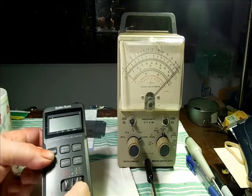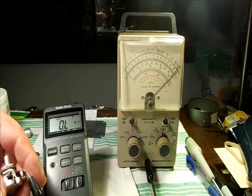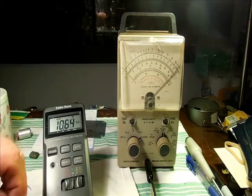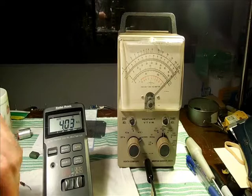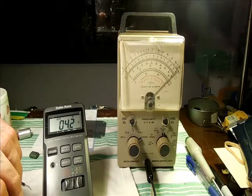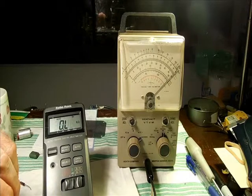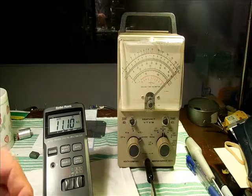Here's a digital multimeter, which of course you could use too. Sometimes the way the numbers jump around, you may not get the same kind of read on how smooth the operation is. But you could certainly tell if the component is good or bad with a DMM.